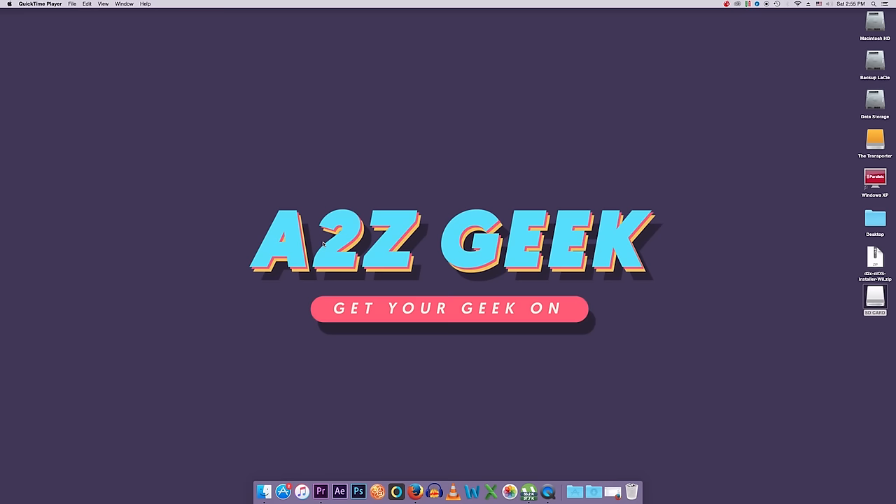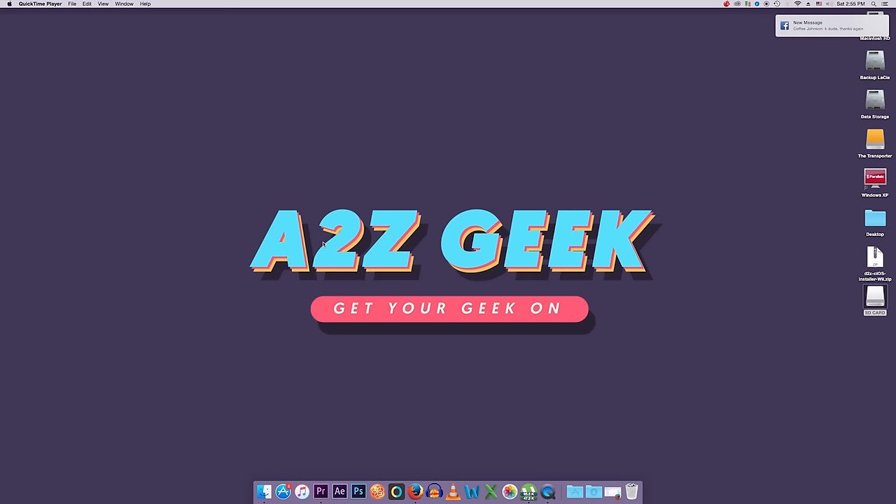Welcome to my desktop. We're going to do this first part on my Mac. I would recommend doing the second part on a PC because it's going to make it a lot easier. You can probably do everything on a Mac, but for simplicity we'll do the first part on a Mac and the next part on a PC.